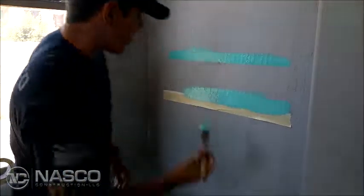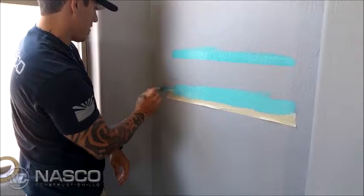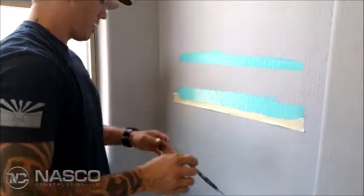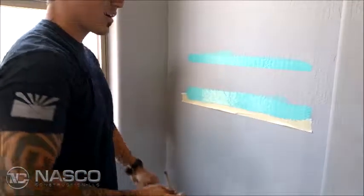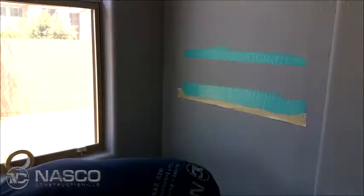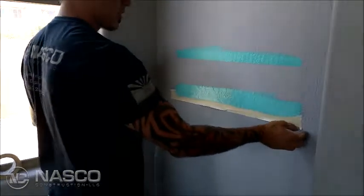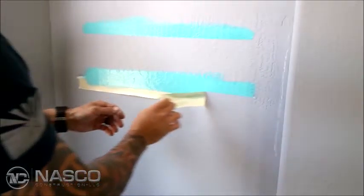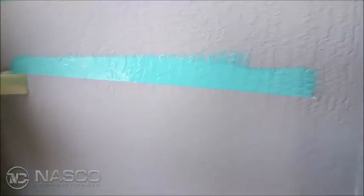If it dries and you rip the tape, it will rip the paint and you'll have to start all over again. Usually we do this with a team system, so you've got one guy ahead running the tape and caulking, and the other guy is painting and pulling the tape as you go around the room. That way nothing dries.